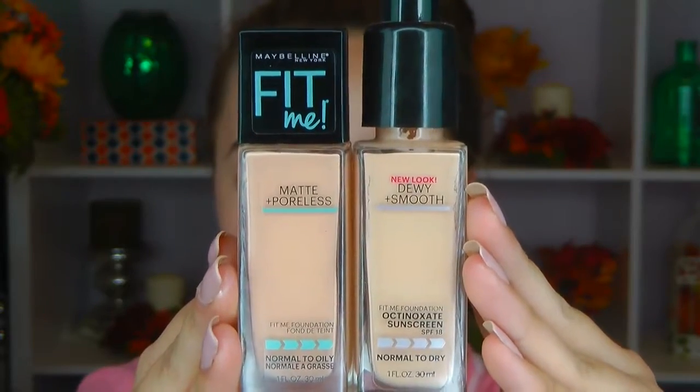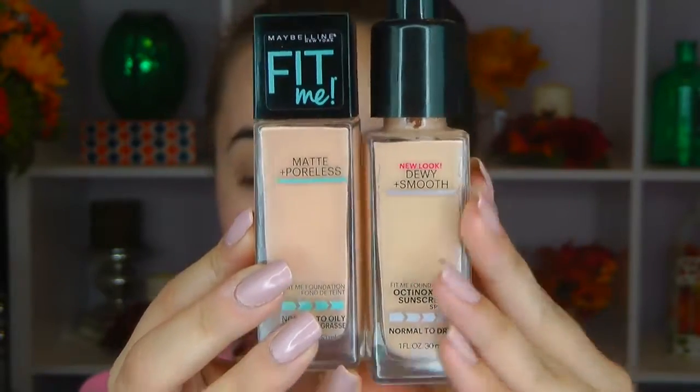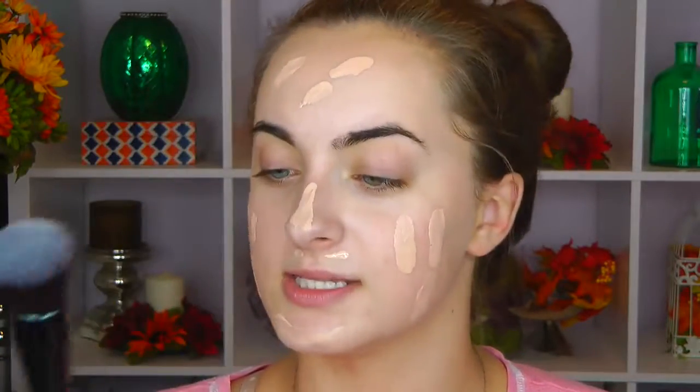Maybelline makes two different types of Fit Me foundations: the matte and poreless, and the dewy and smooth. I normally go for the dewy and smooth because I have dry skin. But if you're looking for something for pictures, matte and poreless might be better, especially if you're oily. I'm going to just take that product and dab it around my skin — it's really liquidy so it's easy to blend. Now I'm going to use this e.l.f. brush and blend in circular motions. Use light pressure, because heavy pressure ends up moving the product around too much all over your face.